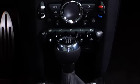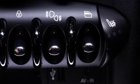If your Mini Convertible is outfitted with optional fog lights, you'll find the controls for them at the bottom of the center stack. To turn on the front fog lights, all you have to do is flick the toggle up once.